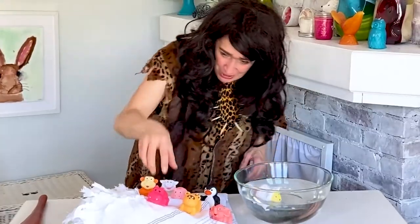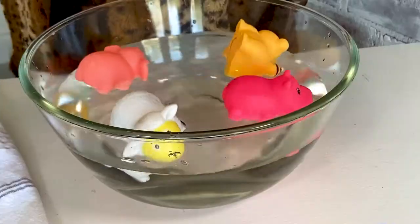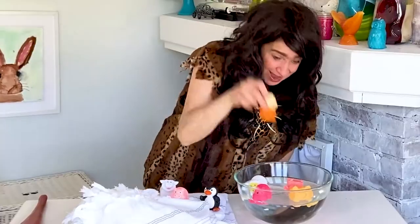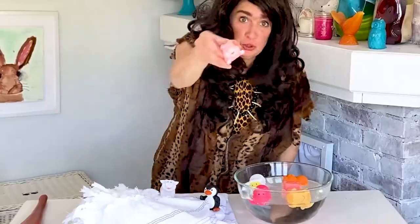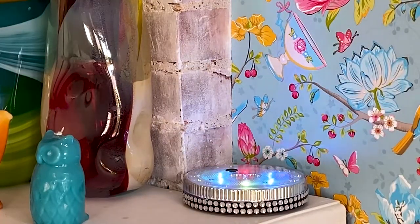One, two, three, four, three, six, seven, eight. Eight toy animals are in the water.